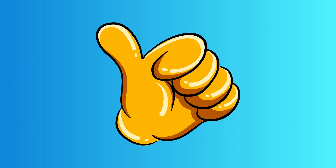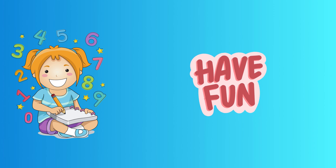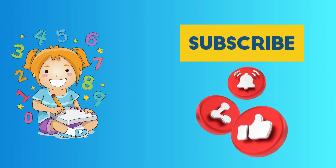Fantastic job, young mathematicians. You've just rocked the world of addition. Remember, adding numbers is like combining things to see how many you have in total. Keep practicing, keep having fun, and soon you'll be adding numbers like a pro. Stay curious and keep exploring. See you next time. Don't forget to like, share, and subscribe to the channel.